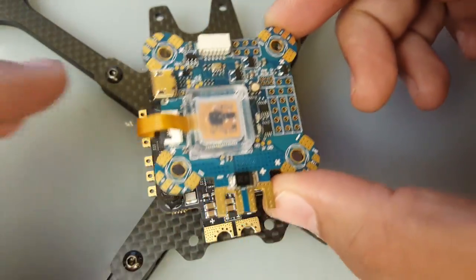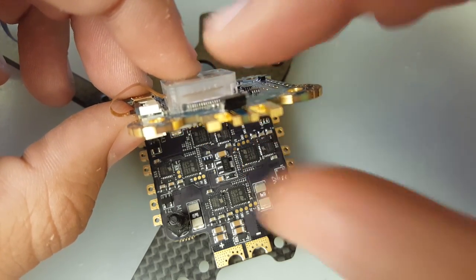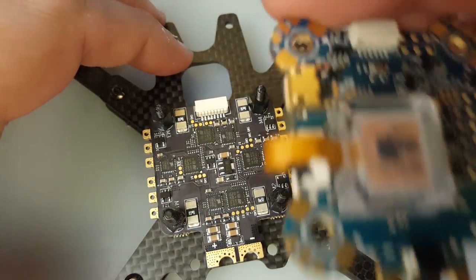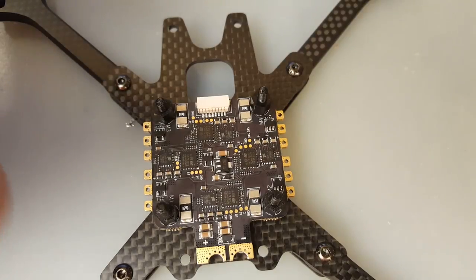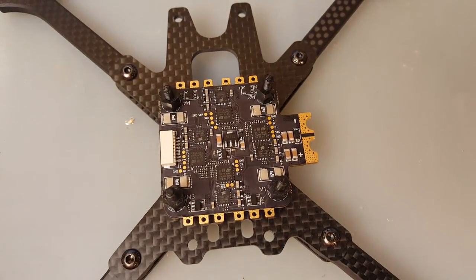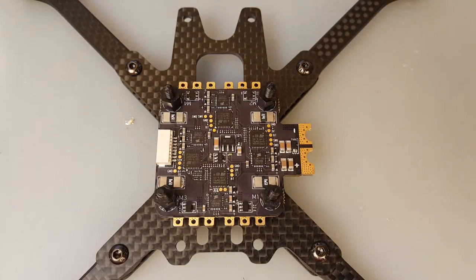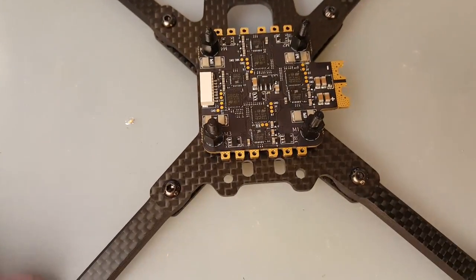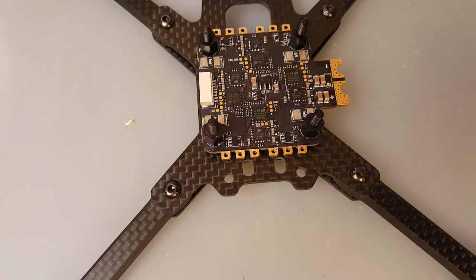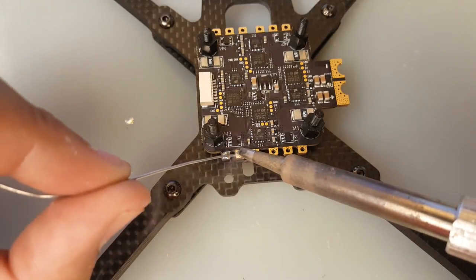RX1 is the telemetry input for the ESC on this flight controller, which is pretty nice. This shouldn't need soft mounting because it has anti-vibration gel — it's kind of suspended in midair. Let's prepare the ESC first. I don't recommend connecting an XT60 connector straight away directly to the board because you will almost definitely break it. I've broken boards like that just on landing — the XT60 on the bottom can just crack the board open. Try to avoid that.